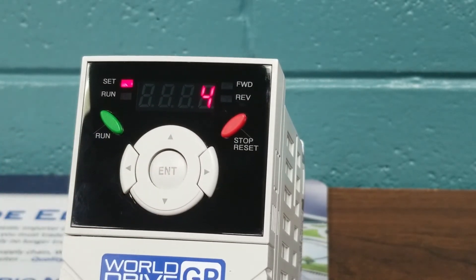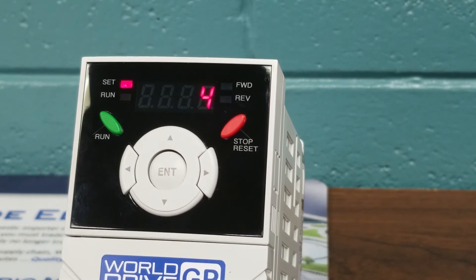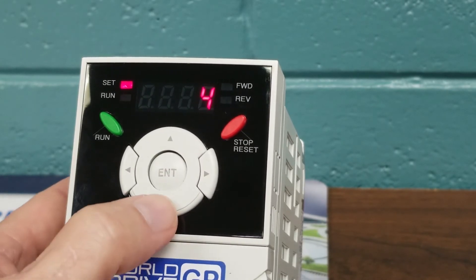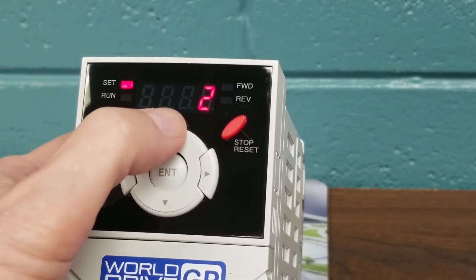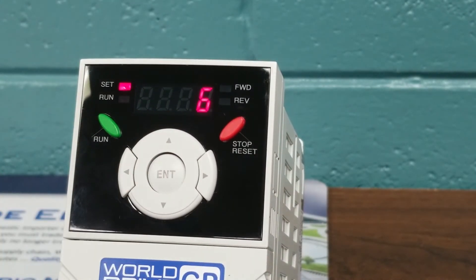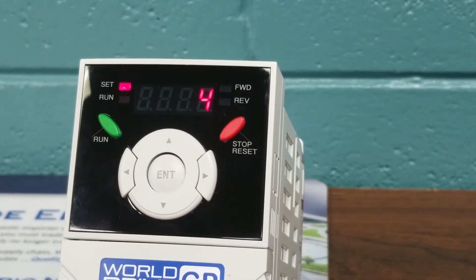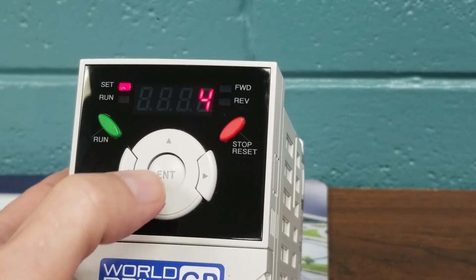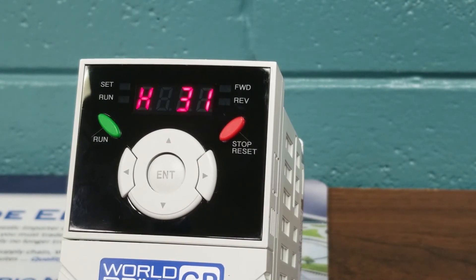Pressing Enter allows us to go in there — this is our motor poles. We are factory default at 4, meaning 4-pole at 1800 RPM. If we had a 3600 RPM motor, we would simply arrow down to 2 — 2-pole meaning 3600 RPM. Or we could arrow up to 6, being a 1200 RPM motor, 6-pole. For our demonstration, the motor we're using today is 4-pole at 1800 RPM. We press Enter to save our changes.